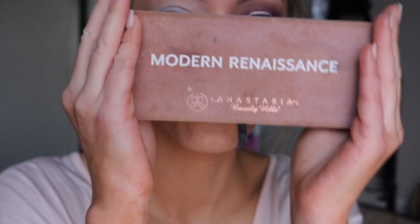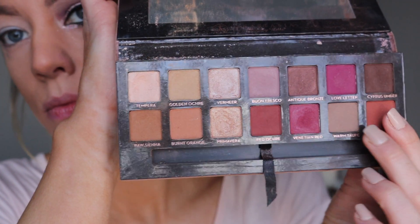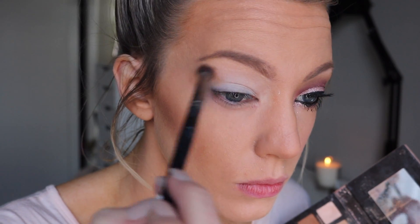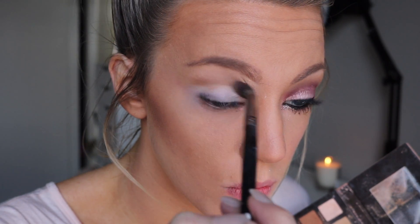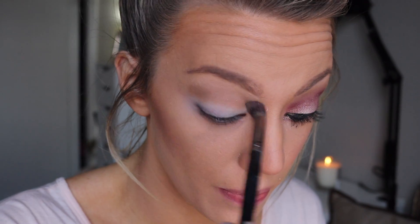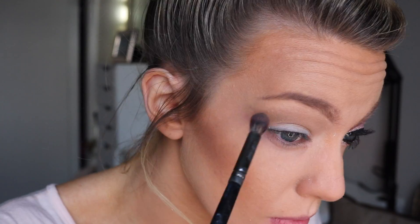With my Anastasia Modern Renaissance palette, I'm taking the colors golden okra and warm taupe, mixing those two together on a large blending brush — this is the Morphe E22. I'm applying that on top of my brow bone in little circular motions and windshield wiper motions, blending it into the primer.